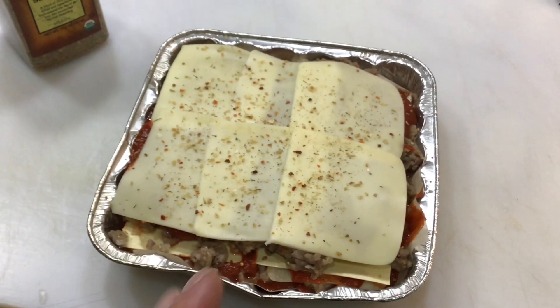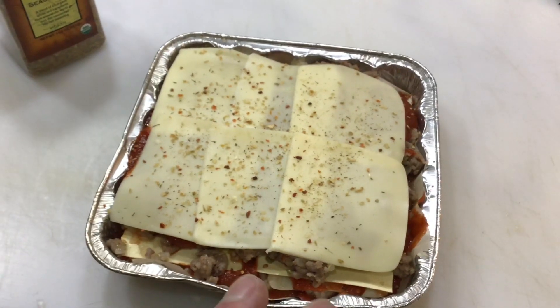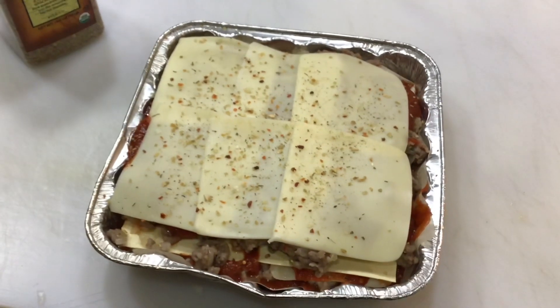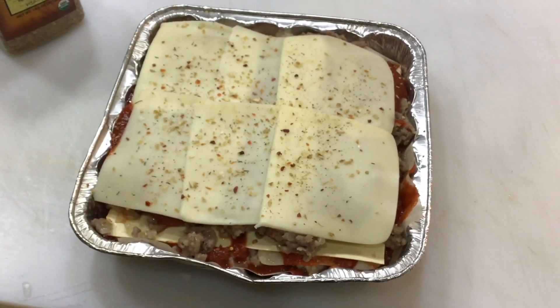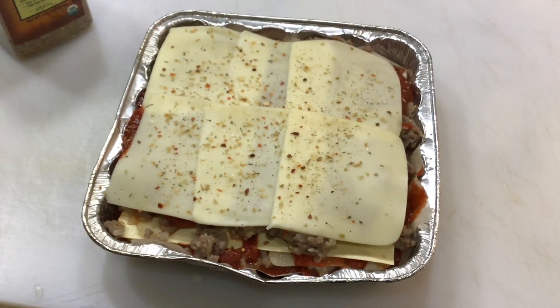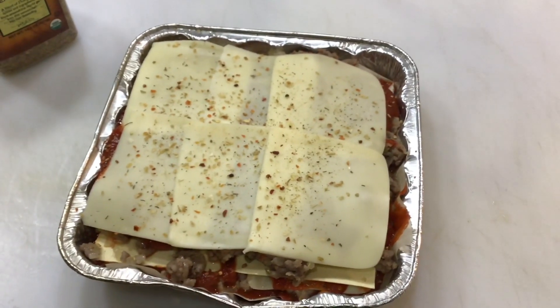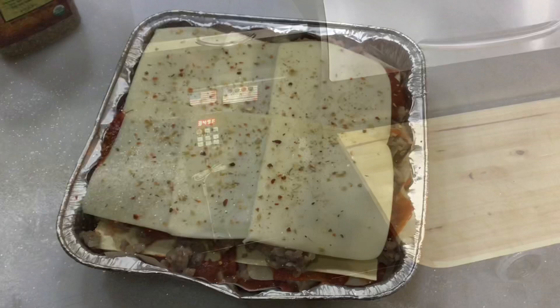Now, you can optionally go low and slow in the pellet grill for about an hour to get a little smoke into it. Since it's getting late in the day, I'm going to cover this with tinfoil and put it on the Z-Grill at 350°F for about an hour. Then we'll pull off the tinfoil and let it go for maybe another 10 minutes to brown up the cheese on top.